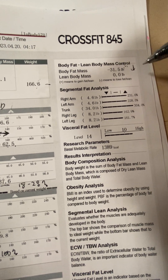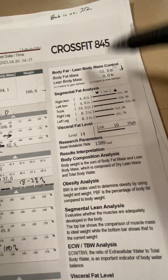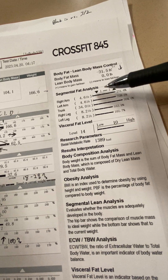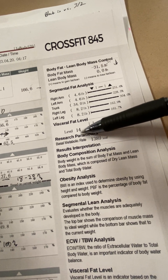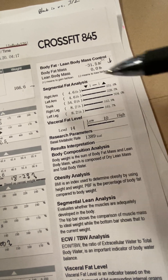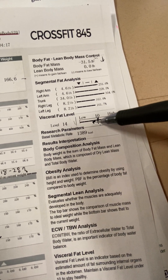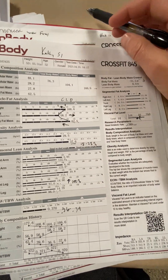Ideally we'll see body fat percentage go down through the 12 weeks with every scan. You can't spot-lose body fat, but the scan tells you where it is, and the next scan will tell you where you're losing it from. Right now it's 4.6 pounds on each arm, 34 pounds on the trunk — which includes visceral fat, the internal fat, like that scary, unhealthy heart-attack fat — and 8.2 pounds on each leg. Visceral fat average is 10, so 10 and below is considered healthy. Getting this visceral fat level closer to or under 10 would be a huge win for longevity.